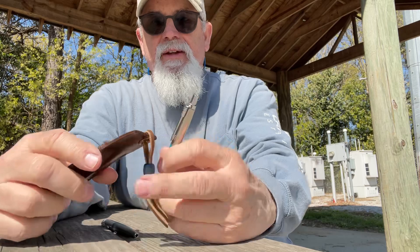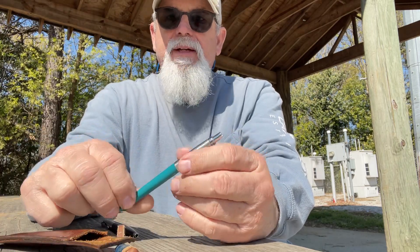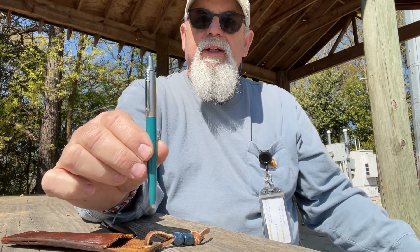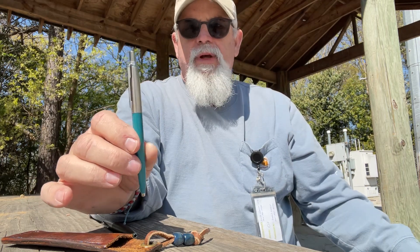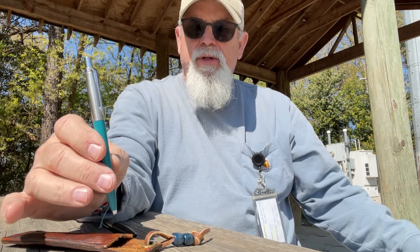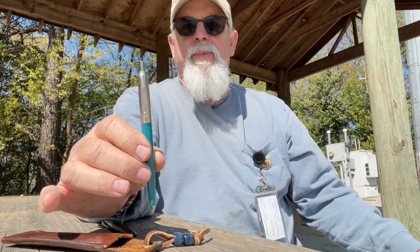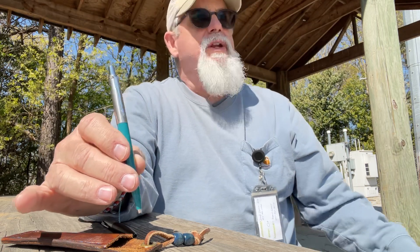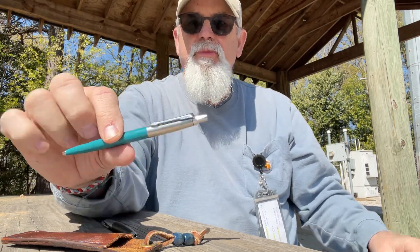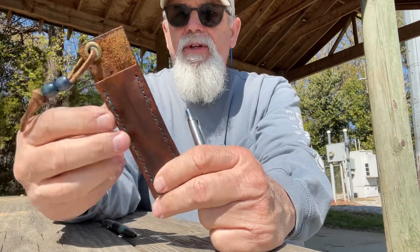He's very generous — he sent me some decals a while back and a little bit of swag, including a key ring. The knife community is great. I'm going to do a video where I name everybody in our knife community. Right now I'm actually at work, sitting out at a picnic table — I've got some apprentices in there I'm training. Excuse me — pollen is rough today, tree pollen and grass pollen are high.